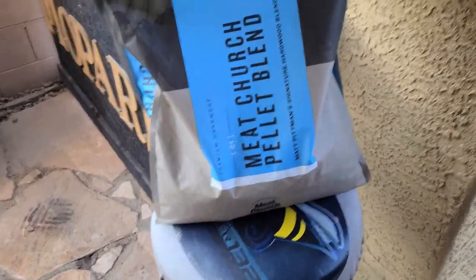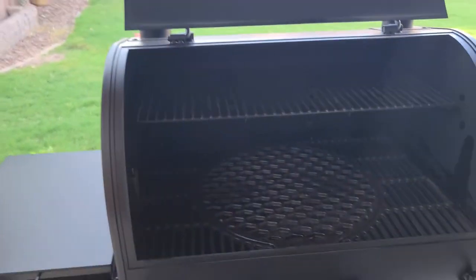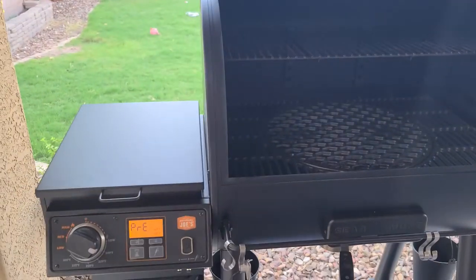The bag is all sealed up. So let's wait for some smoke here, and then I got some pork chops we're going to give a try.